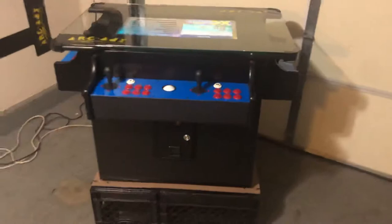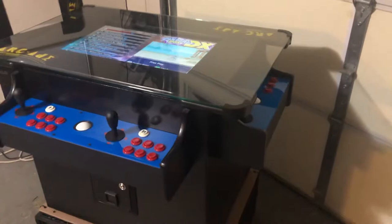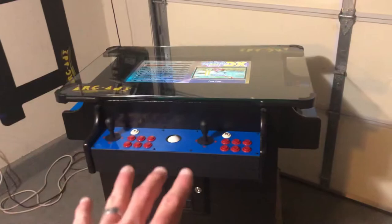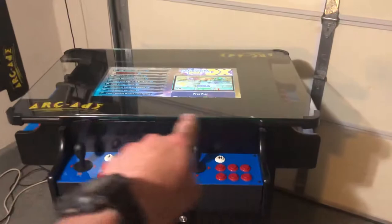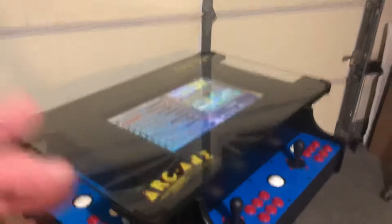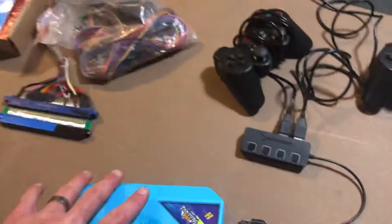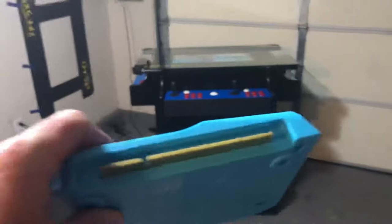When these three-sided cabinets first started being made in about 2014, there was a game board that came out called the 1162. It's made by a company called Game Elf. The number of games on the board is always the title of the board, so the 1162 has 750 horizontal games and 412 vertical games. What made that board cool was it was the first board that allowed you to switch where you're sitting by pressing a button. This is what one of the game boards looks like — it kind of looks like a Nintendo cartridge.